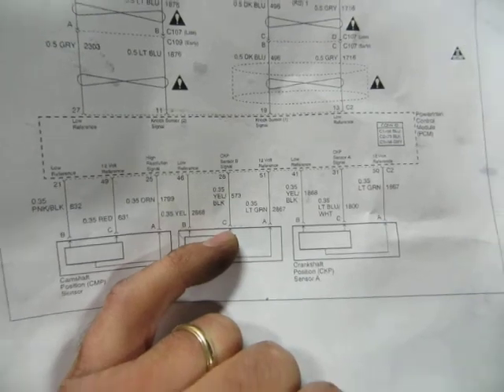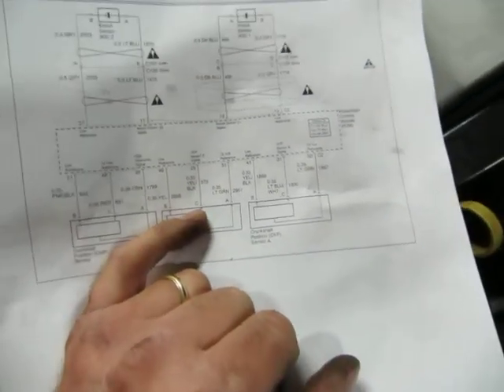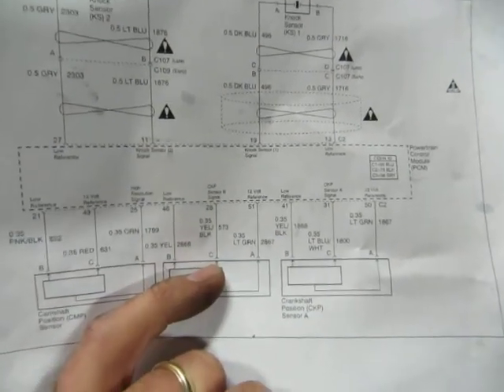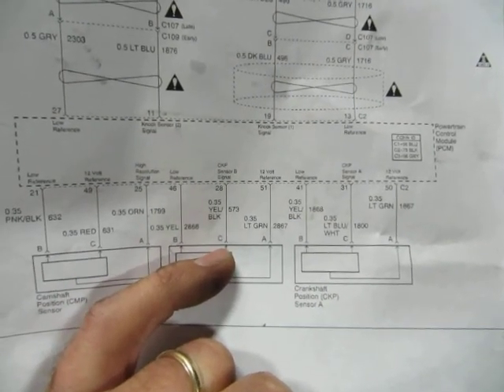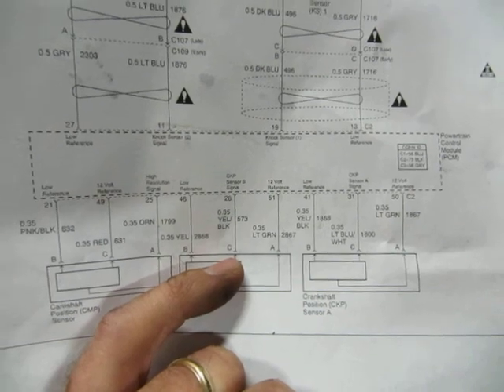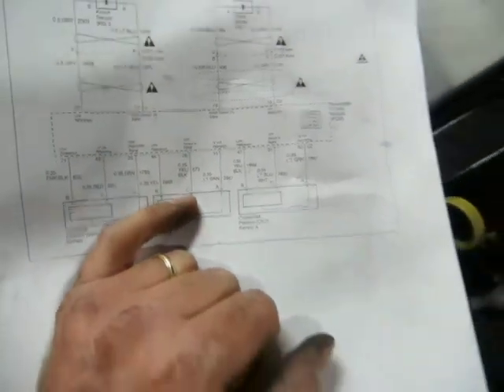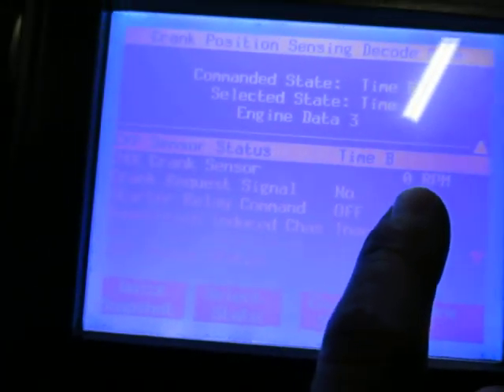While you're doing that, you put the scan tool on the reference B for the crankshaft position sensor and you should be able to see RPM. Doing that, I had no cranking RPM. The crankshaft sensor had been replaced originally, and that was part of the problem. So as I was toggling that, I would have no RPM when the engine was cranking or when I was toggling it.